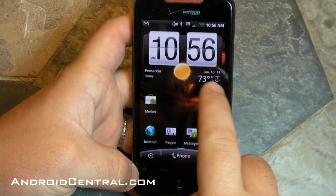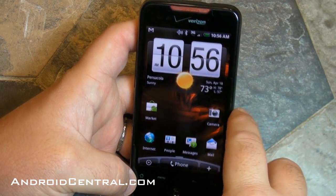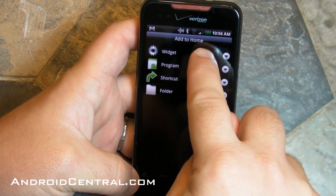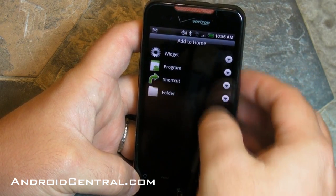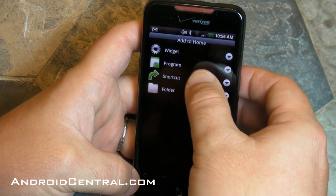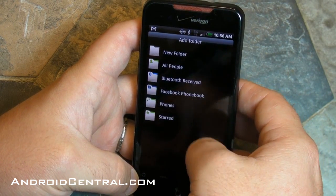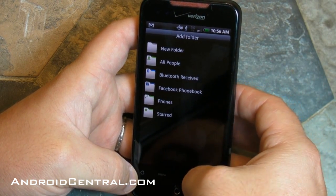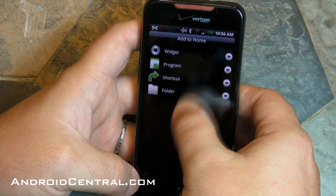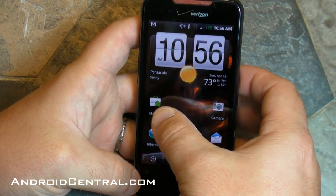Now remember, these are all widgets on the home screen — like the clock, that is a giant widget. You can trash it, you can get rid of it if you want. But if you want to add a widget, that's where that plus button comes in, and you have a huge list of widgets to choose from. You can choose program shortcuts, all kinds of different shortcuts. You can also add folders if you want — say, folders for all your games. You can also just hold down on the home screen and you get that same menu, just like hitting the plus button.